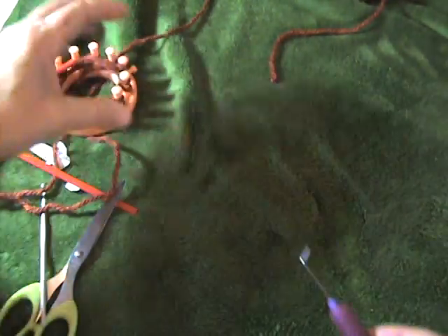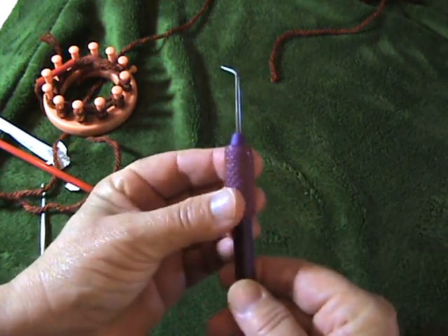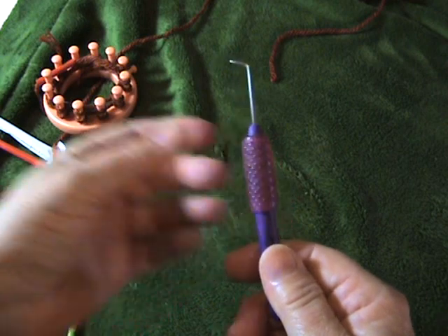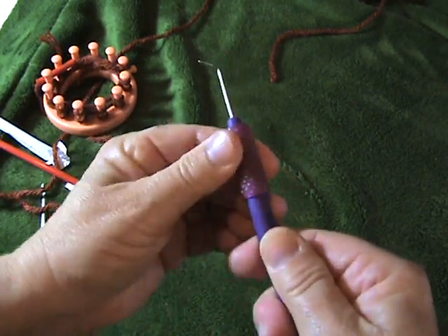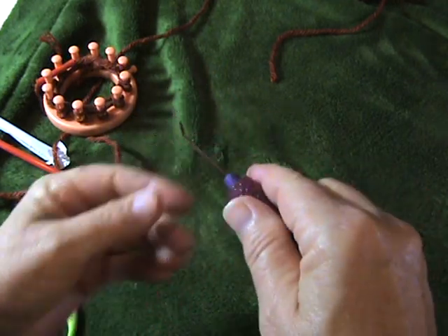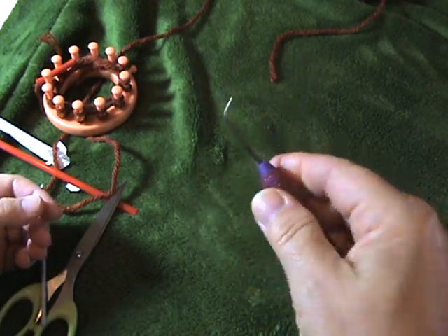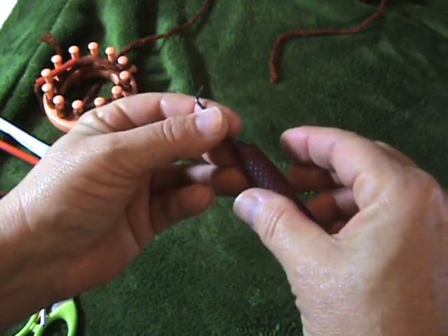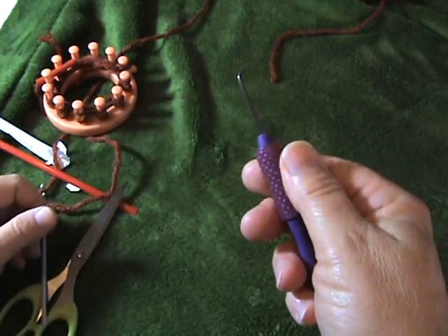Another thing I want to show you is on my loom tool I have this rubber grippy thing. These are from Big Lots, they're from Bic brand — they're pen and pencil grips. I just roll them onto the tool and it creates a nice grip. It's softer on your hands, and for people with arthritis you really want your hands to be as far apart on the tools as possible. The bigger the ergonomic tool is, the better. So give that a try.